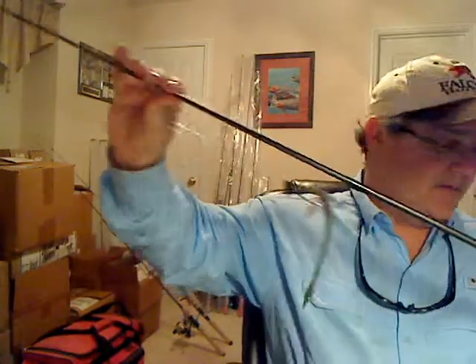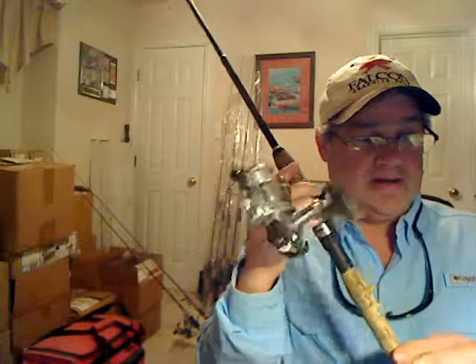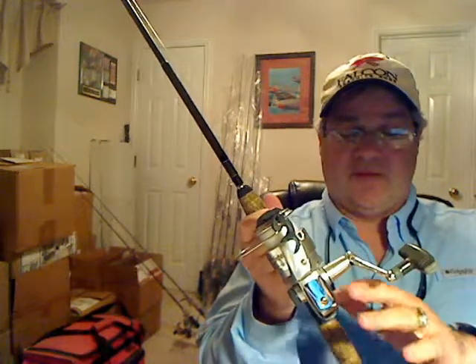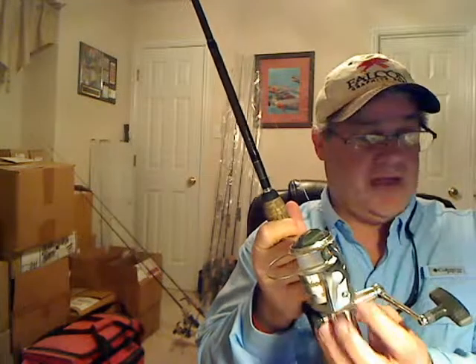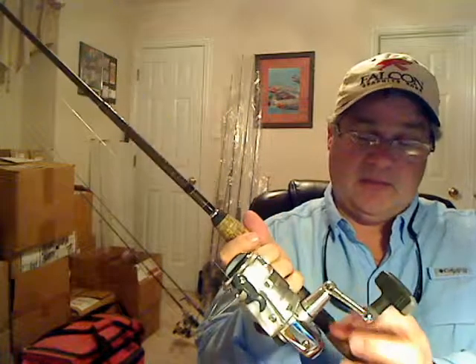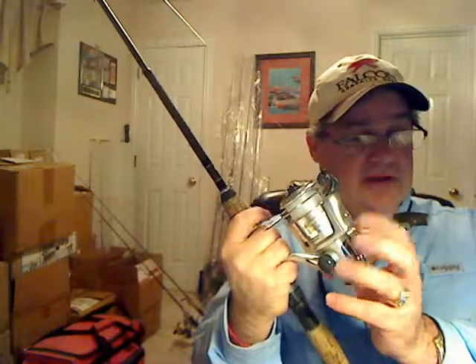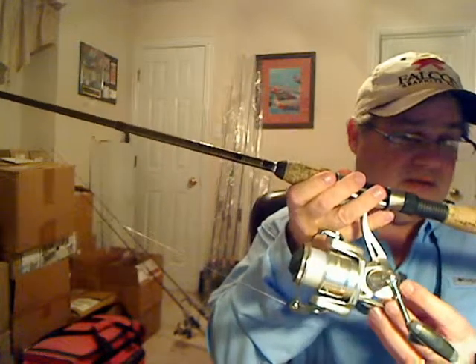The line on this rod is 10 pound P-Line CX Premium. The reel is a Daiwa Ondine series reel from their Hard Body Z series. Back then most reel manufacturers used composite bodies with aluminum spools and aluminum cranks. Daiwa was really, in my opinion, one of the first to come out with a truly low-profile aluminum frame spinning reel. Other reels with aluminum frames at the time were a lot larger. Today a lot of reel companies have come out with very similar designs.